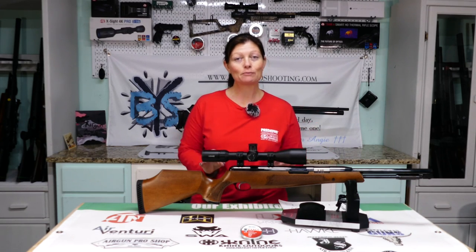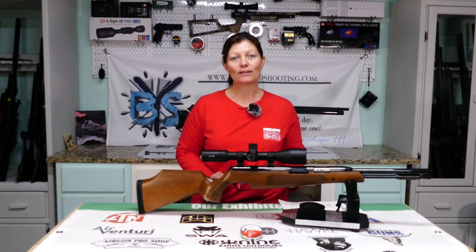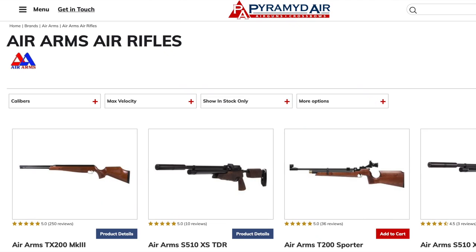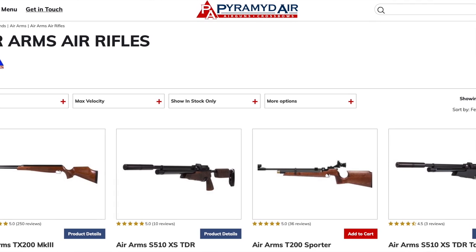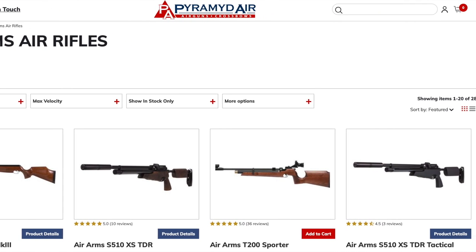As I've said before, this is my first high-end springer, guys, so it is a completely different experience than what I've had before, and so far I'm impressed. If you'd like more information on this airgun or any others, go to www.pyramidair.com. Check them out. So today is all about distance.